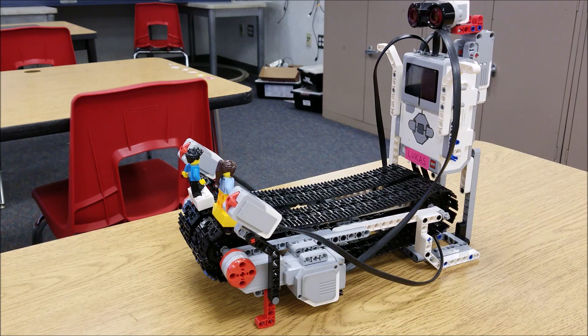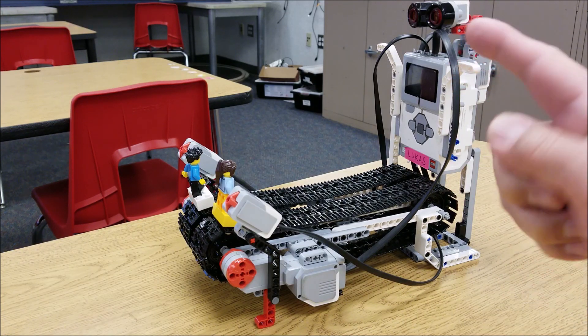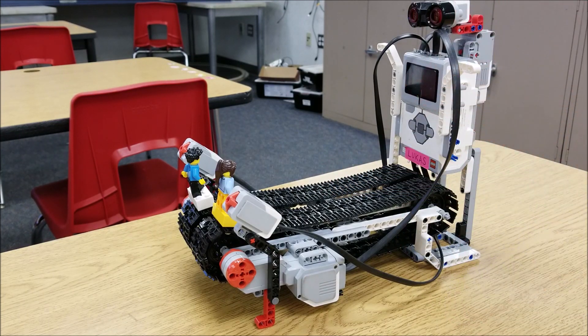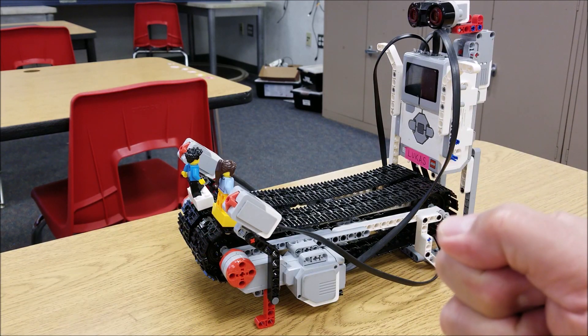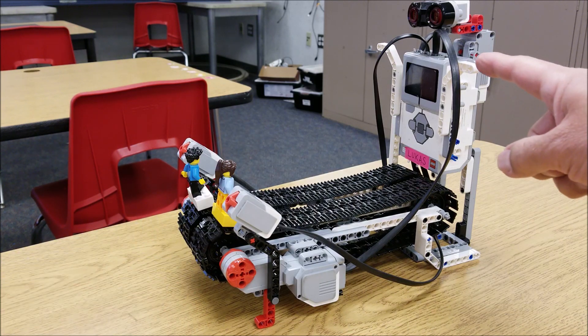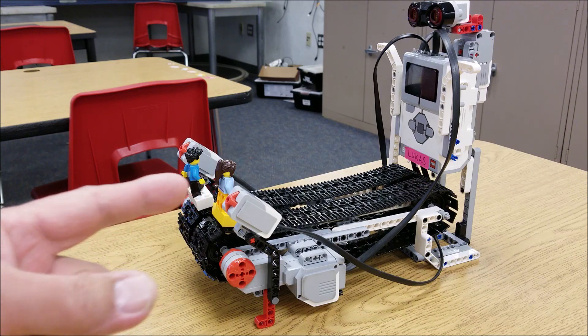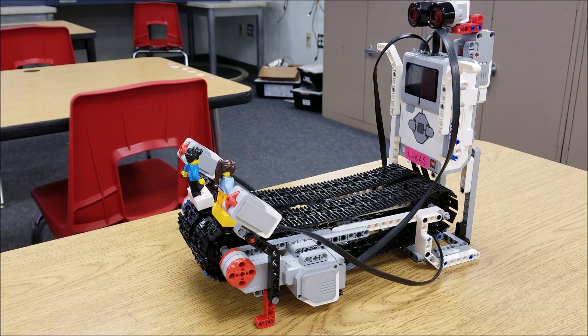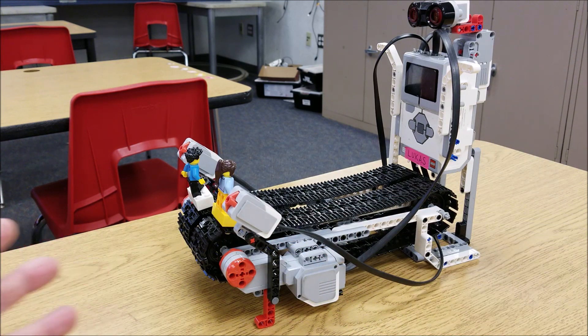If you don't know the game red light green light, you're trying to get to this point here. This ultrasonic sensor is actually not even plugged in, so don't worry about plugging it in. When I run the program you're going to see how the head just swivels — you have to stop when it swivels back and looks at you. These touch sensors are for player one and player two; they press it to move their person along the track. It has two large motors and a medium motor that swivels the head.